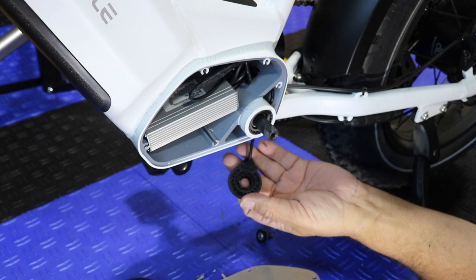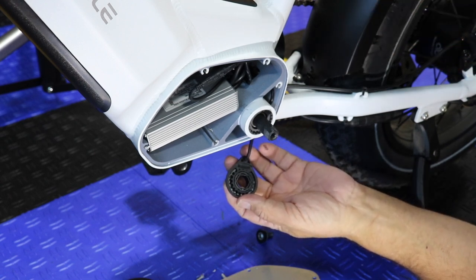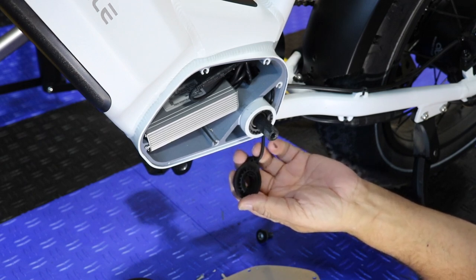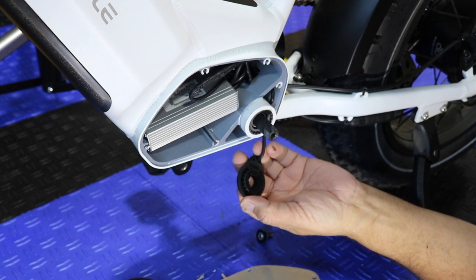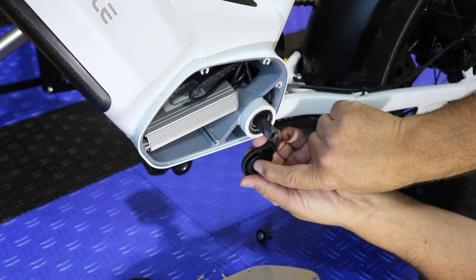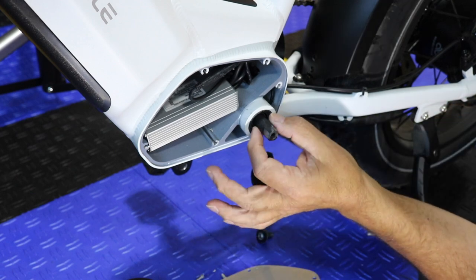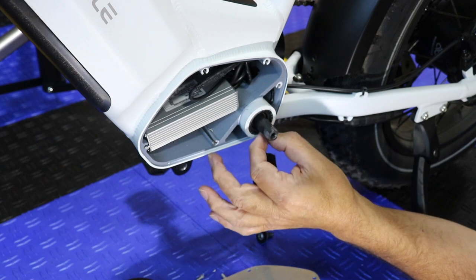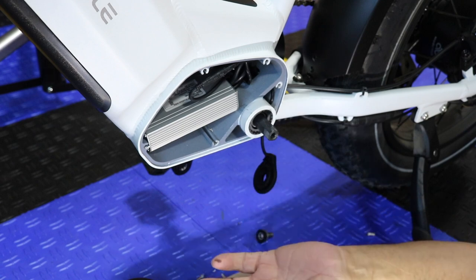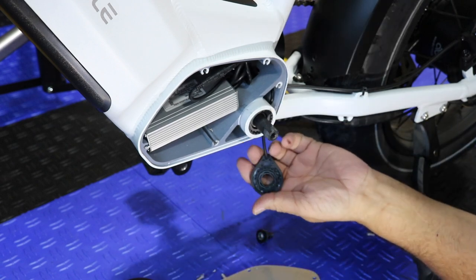This could happen to any manufacturer's bike — I'm doing this for another manufacturer as well, very shortly. They want me to do it because they know it happens. This is plastic, and if you look at how thin it is in spots, that's why it breaks. It has nothing to do with MagicCycle specifically; it might have to do with someone at assembly needing to learn to reassemble a little better, maybe — I don't know.